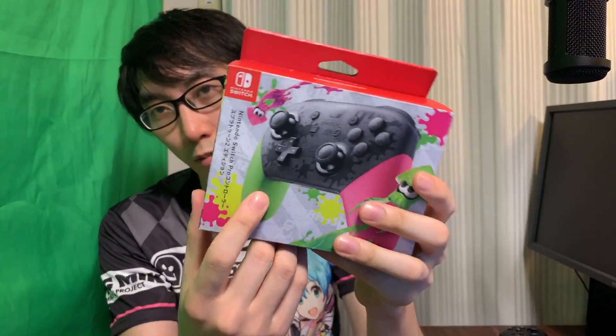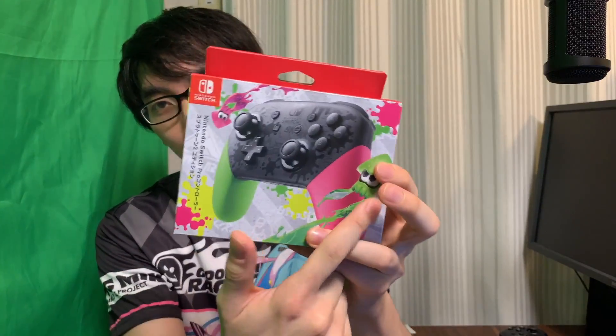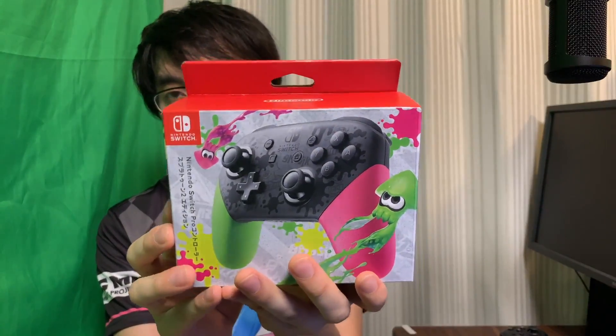I don't have a good excuse, I just wanted to buy one of these. Let's unbox the Nintendo Switch official Pro Controller. I actually don't know how it feels at all — I've never used one in my life, and no one I know actually owns one of these.